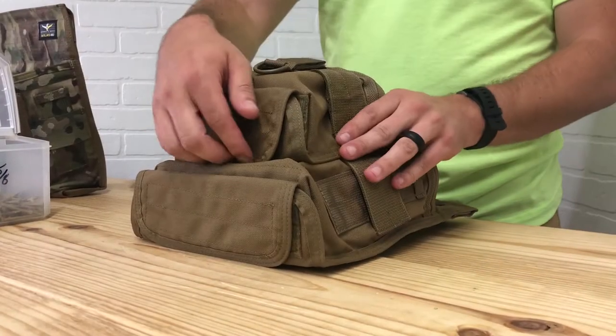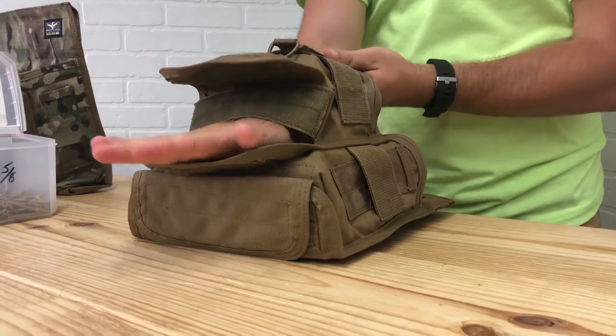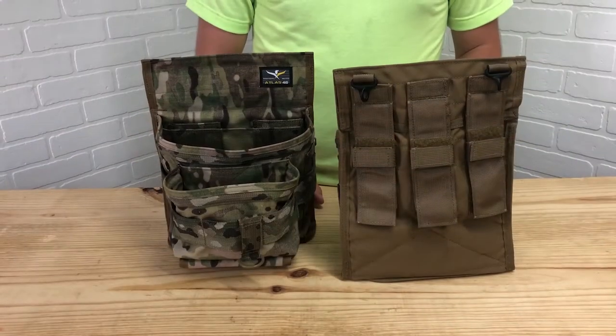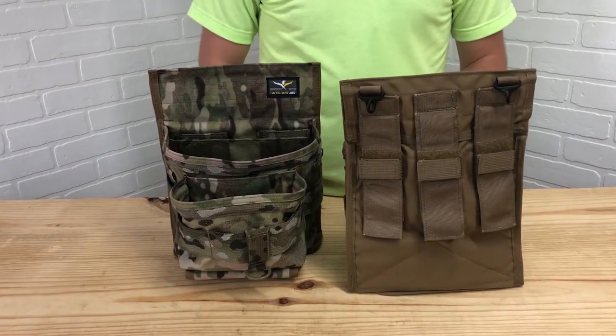Hook and loop on the bottom for easy clean-out. The ASnap version 2 uses triple Ames to attach to the Saratoga vest or a belt.